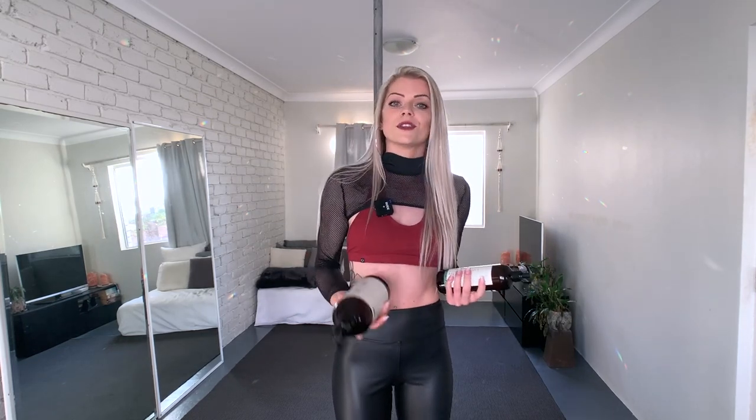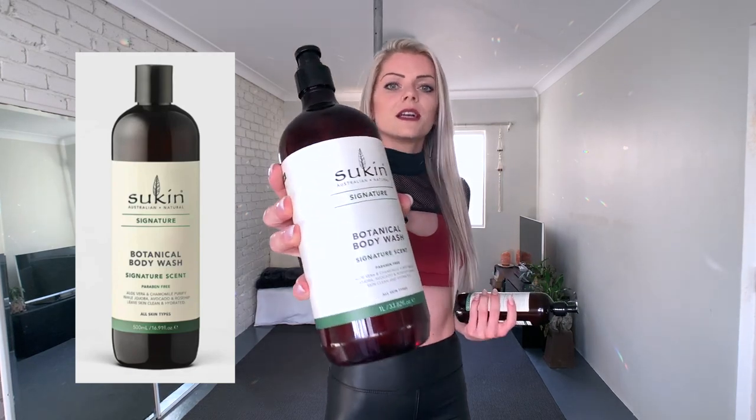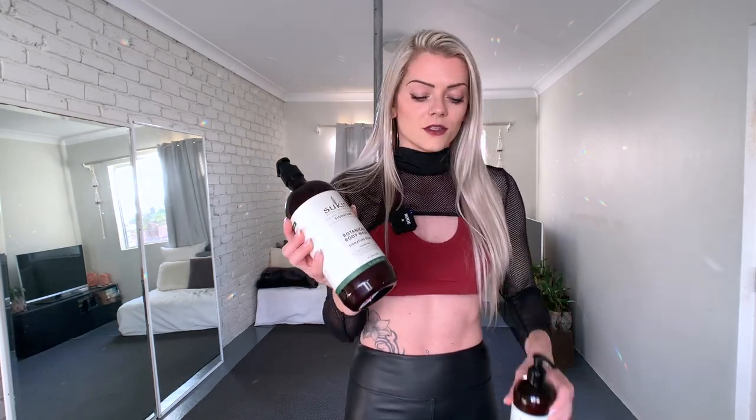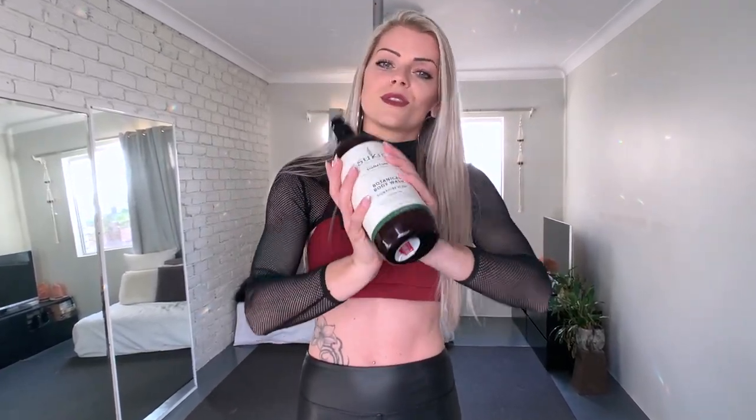Sukin has so many different products. The other one I also use is their botanical body wash with the signature scent. You can also get the body wash in the lime and coconut scent, but I usually get the signature scent. It smells so good, there are no nasty ingredients in there, and there's a liter in the bottle so it lasts a really long time. Give it a try. Again, this is not sponsored — I just love it and wanted to share it with you.